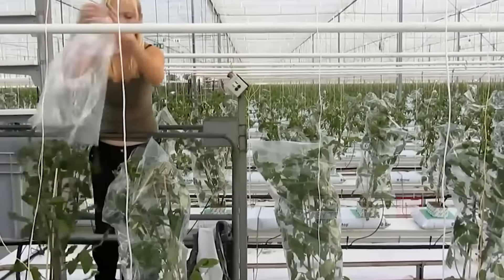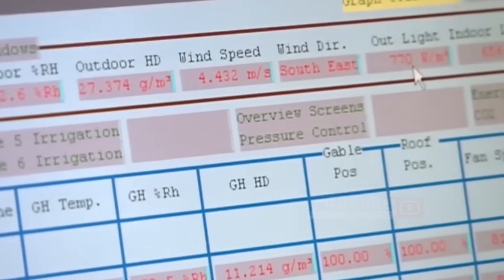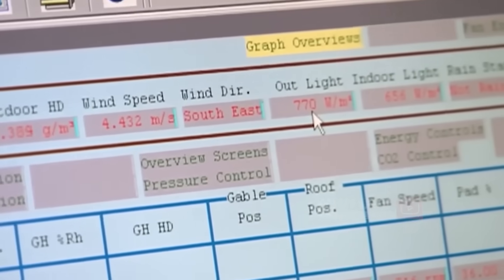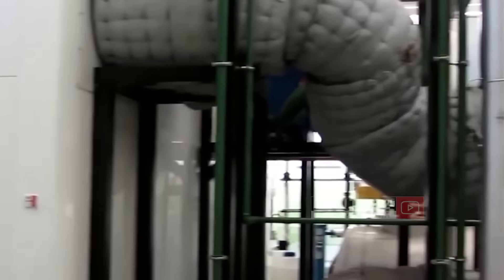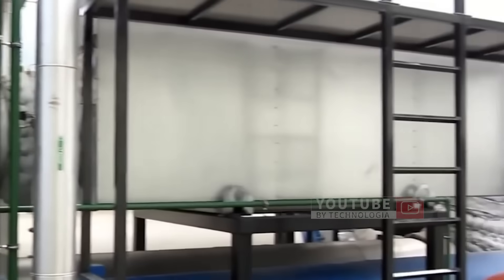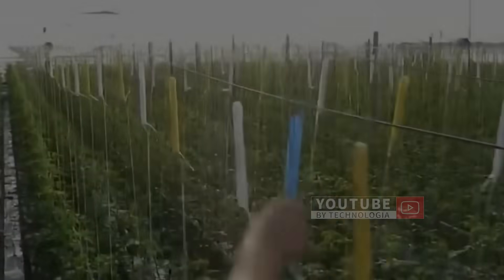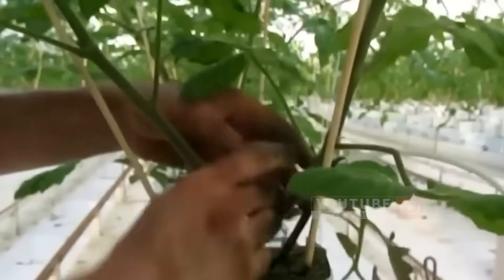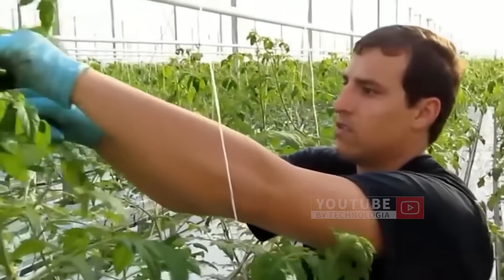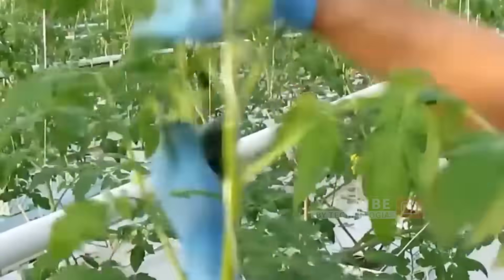Tomato stems are oriented to develop vertically. The nutritional system is regulated by a computer. The recommended temperature for producing tomatoes is 25 degrees Celsius during the day and 18 degrees Celsius at night. During the maintenance process, workers will hang the tomato stems and trim some of the branches that are not in good condition, so the plant will focus on providing nutrition to the premier branches that produce flowers.